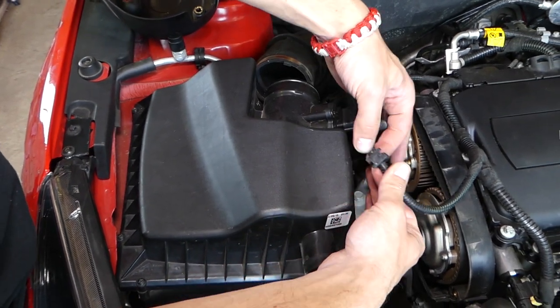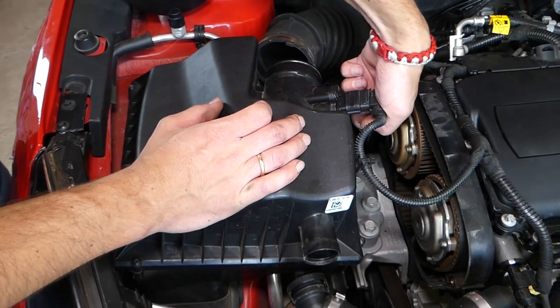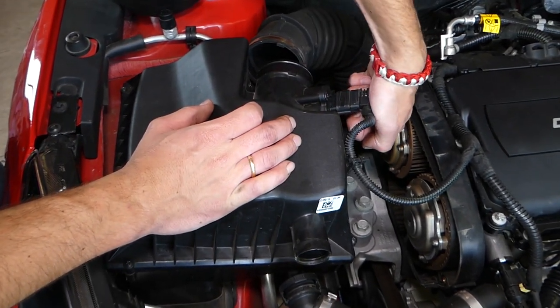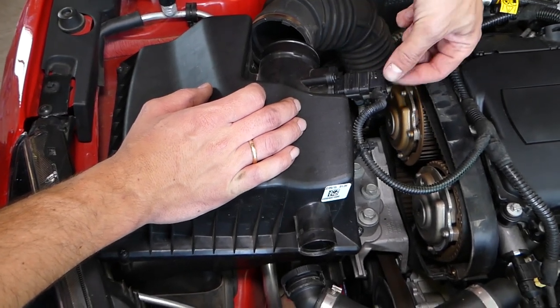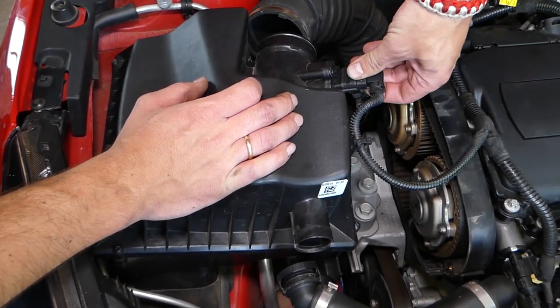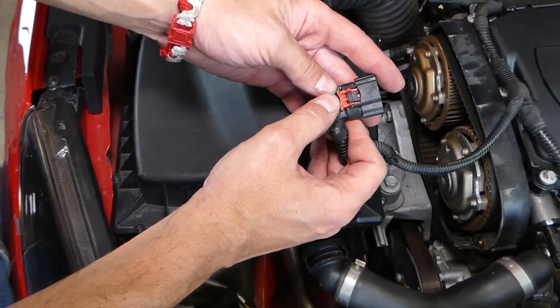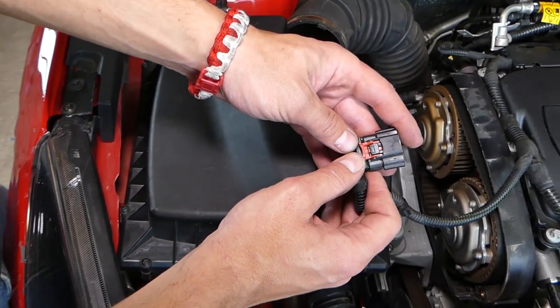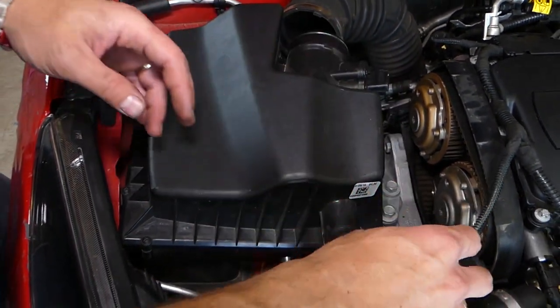There is one tooth holding, and we need to disconnect the MAF sensor. Underneath you have a red locking tab — pull it back and then push in and pull it out. You can see when it's locked in place it sits all the way in, so you need to push it out to remove it.